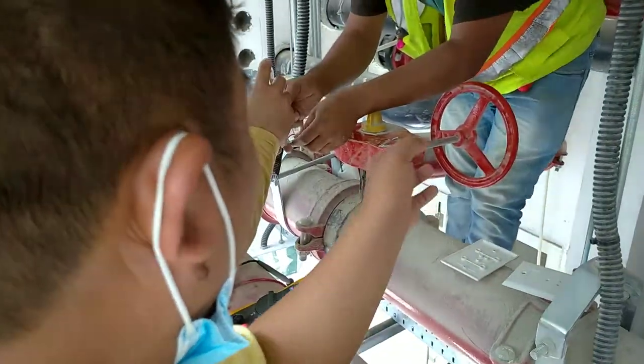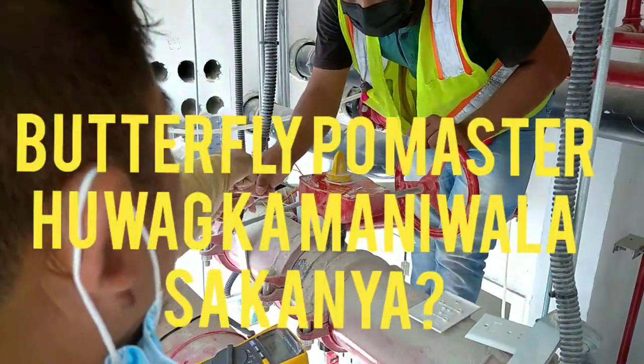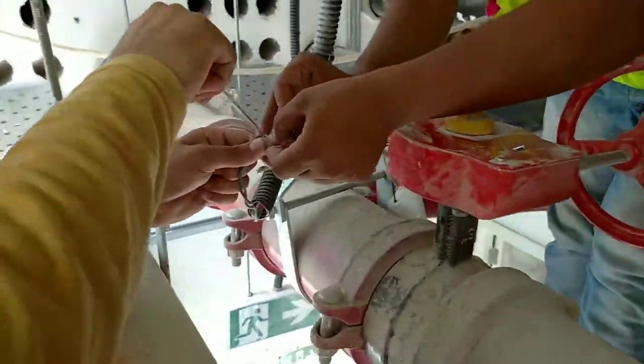We are here — what is this one? Our tamper switch. Now we will check the normally open, normally closed.